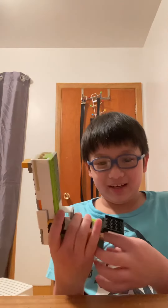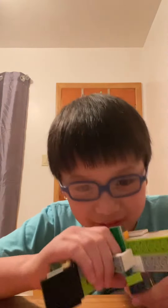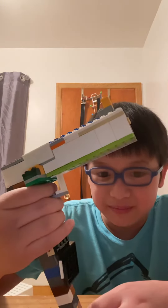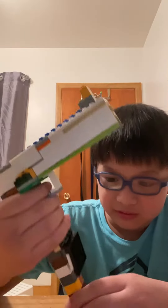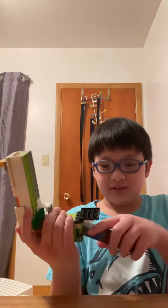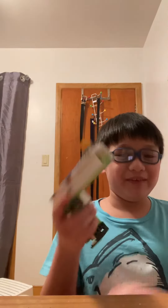Now I have a Lego gun — I built this like on Saturday or Sunday. It's a pretty cool gun. Please like, share, and subscribe, and please leave a like on the video.